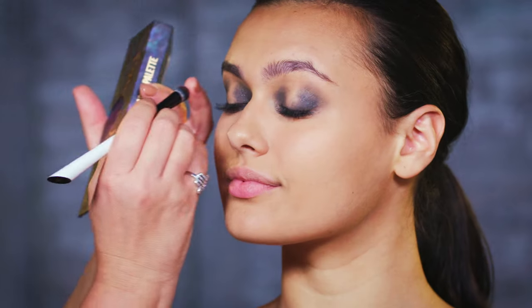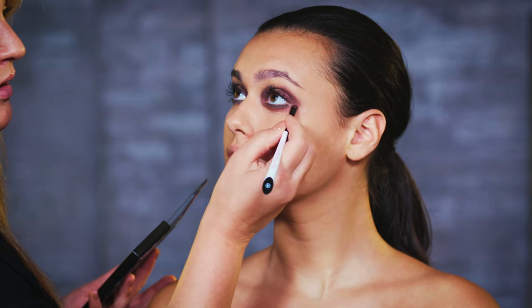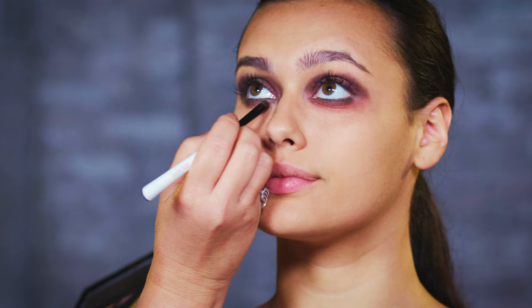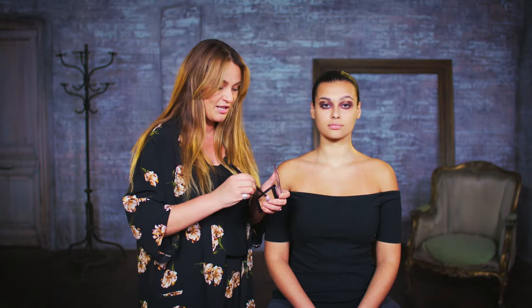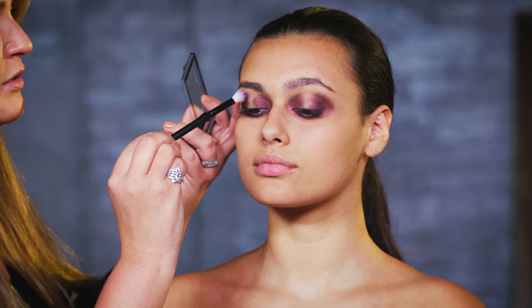We're moving on to the eyeshadow and I've got a gorgeous palette here with loads of colours. We're going to go for some deep burgundy ready tones and press this product over exactly the same place where you've put the gel. Now I'm going to use a little bit of bronzer with a fluffy brush just to blend and soften off those edges.